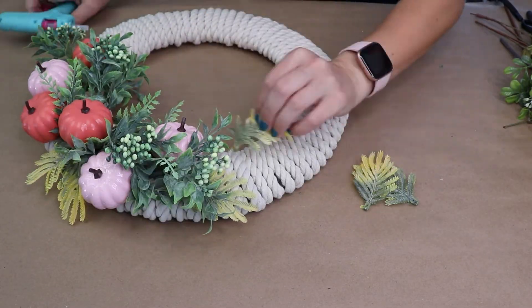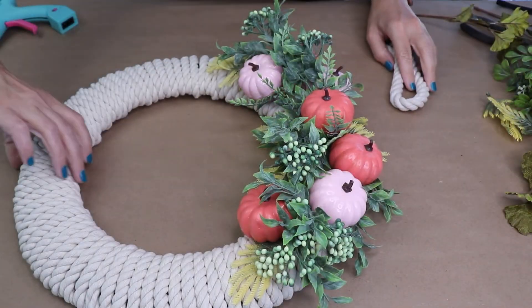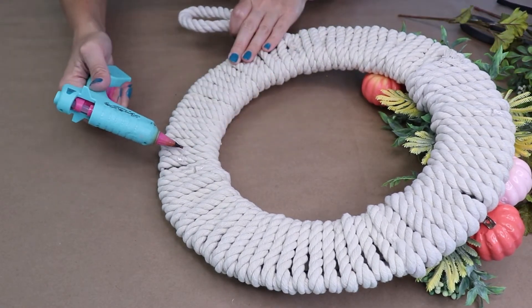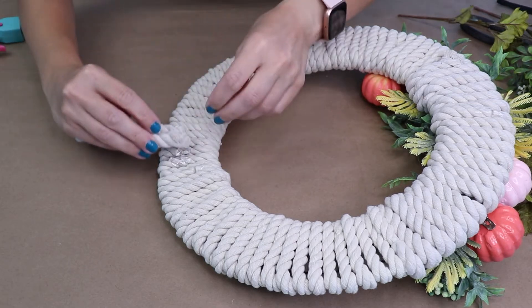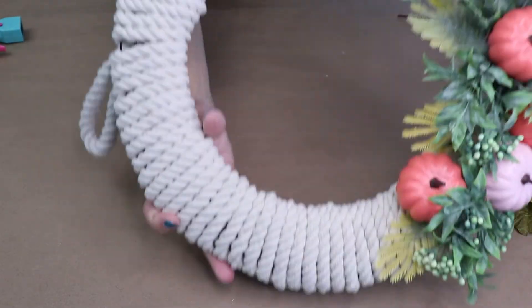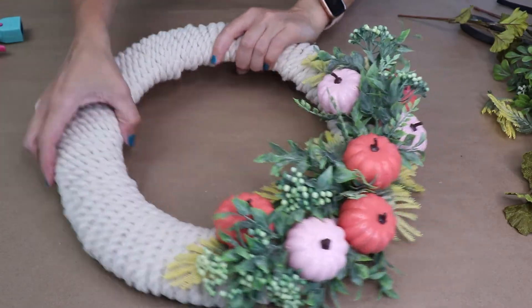This wreath base — the wire form with the rope around it and a little greenery — can work for any season and any holiday. You could add ornaments for Christmas, you could add brighter colors for summer, so consider making one of these and using it year round. I'm loving how the pumpkins look for fall.